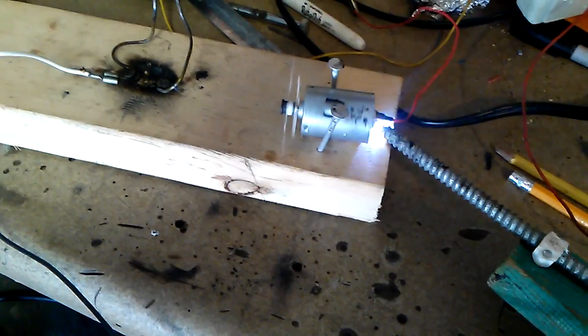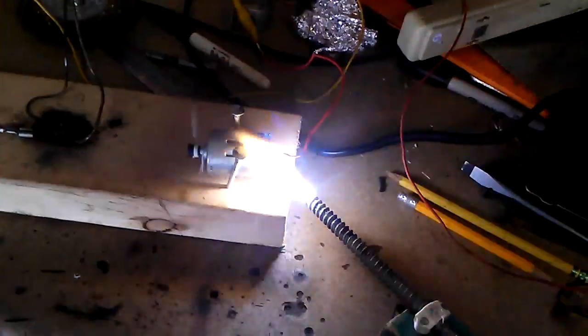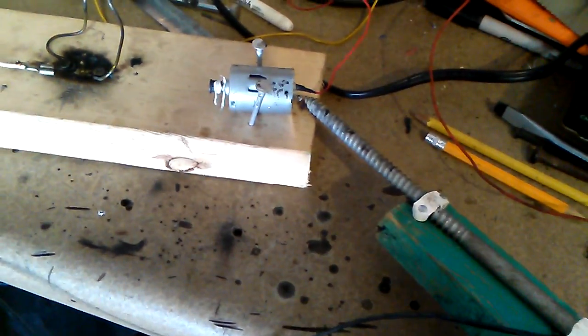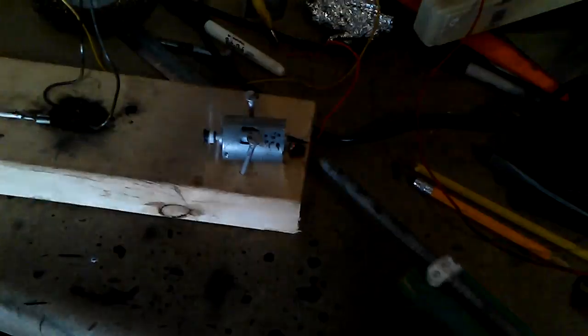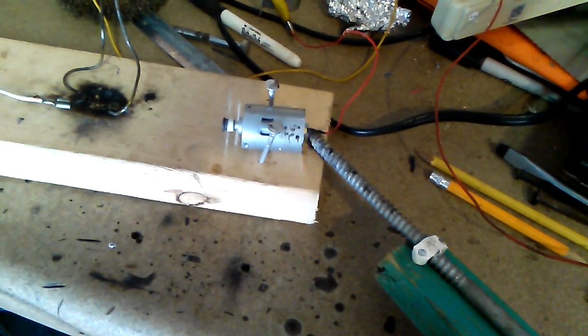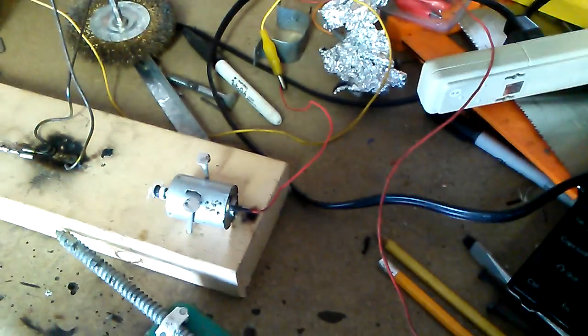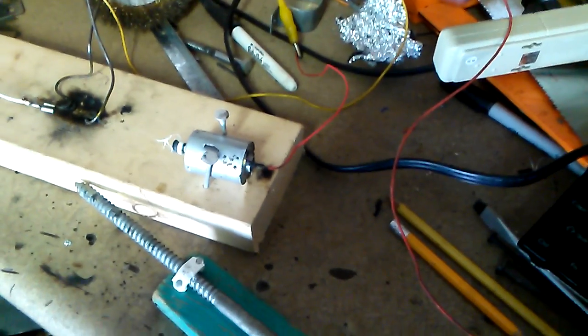And although the motor gets considerably hot, the breaker — this thing — has always been what fails before the motor has. I'm wanting it to die on camera, but I honestly don't think I can kill the thing without throwing the breaker.